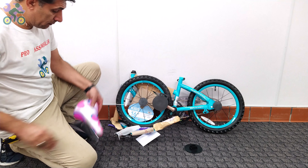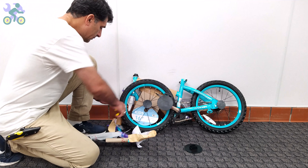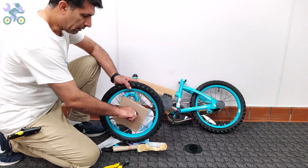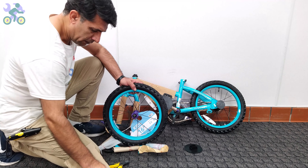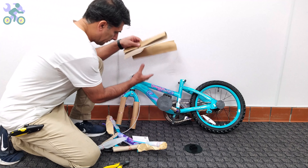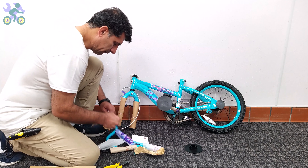For ease of assembly, remove all paper and plastic covers from the bike. However, be careful not to damage the paint on the body when removing them, as this may lead to rust over time. Also be sure to remove any remaining tape from the body as it will affect the bike paint over time.